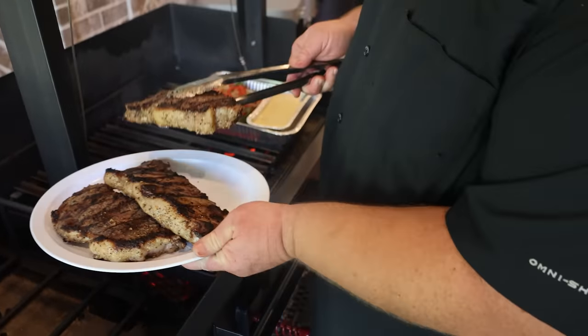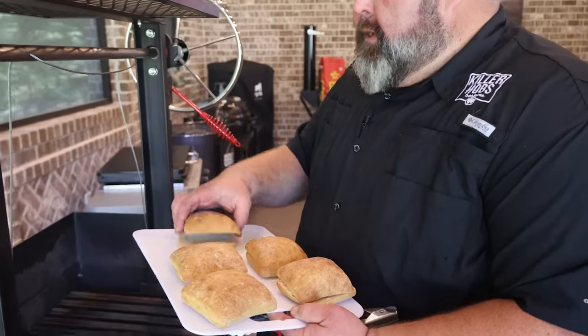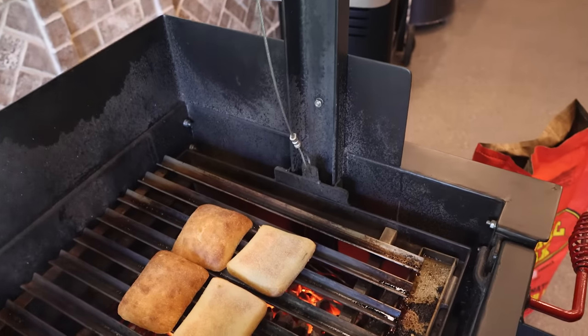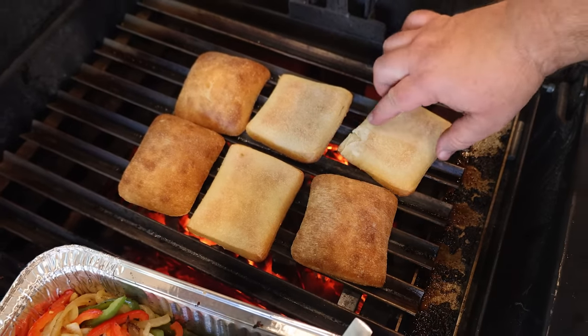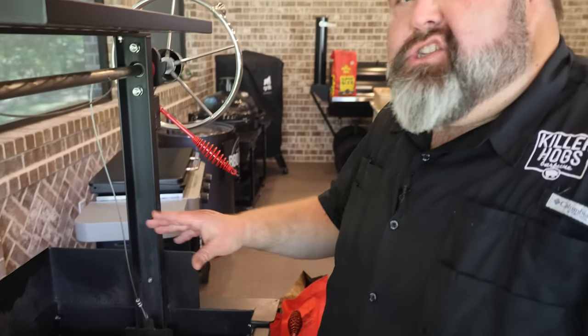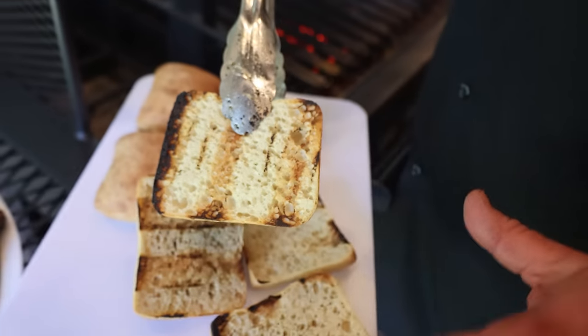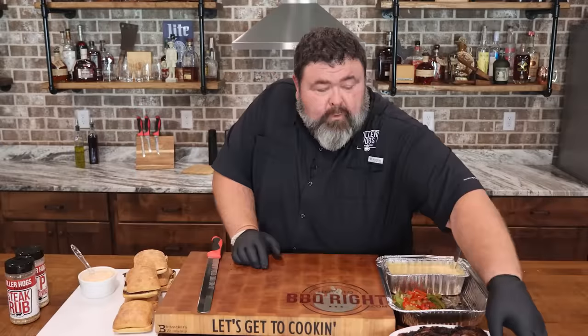To toast off the buns, I've got some little ciabatta rolls split in half. I'm putting them straight on the grate. You can use any kind of roll you want, but I like the way the denseness of this ciabatta stands up to the steak and the cheese sauce and everything we're gonna pile on it. About 30 seconds straight on the grate over the hot coals is all it takes.